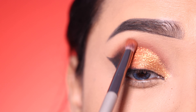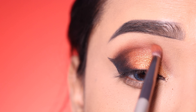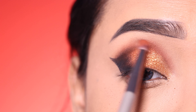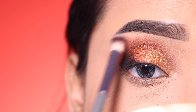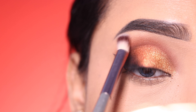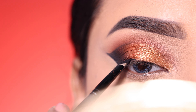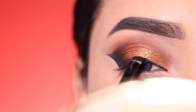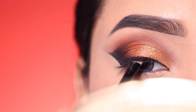I will apply the black shadow on the outer eye and mix it into the center lid. Again, I will blend the crease a bit more softly.